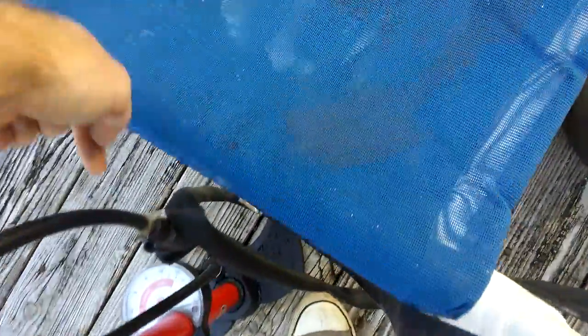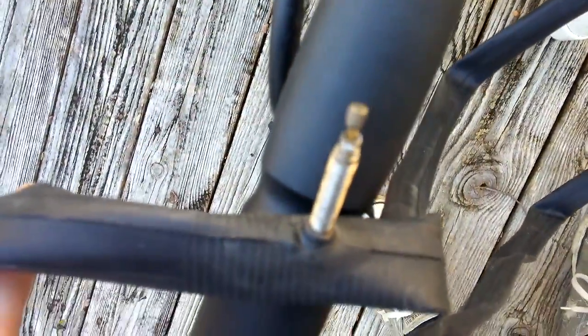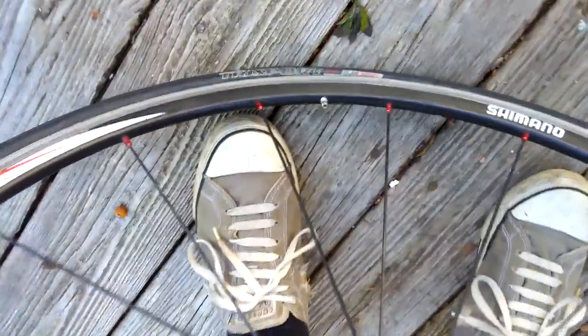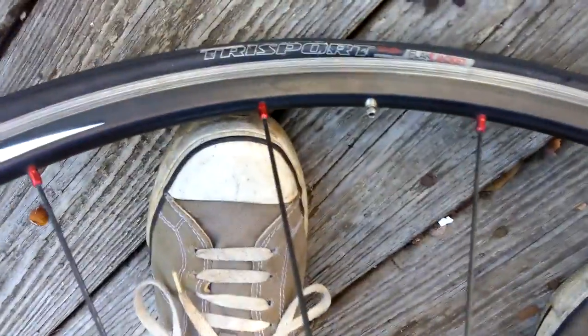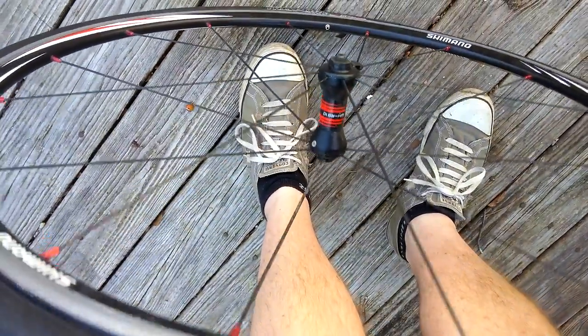I'm just going to take an old spare I have — a tube that needs to be patched — and I'm going to rob the presto valve out of it. Pro tip: take your tire off opposite the end of your presto valve. That's where a lot of slack will be, so you can get your tire lever in there easily.